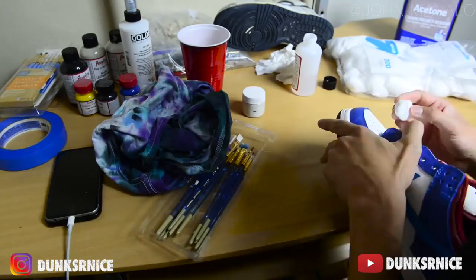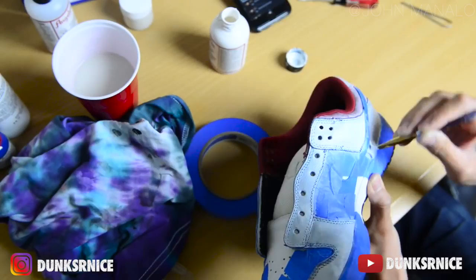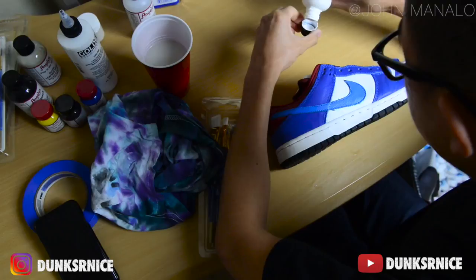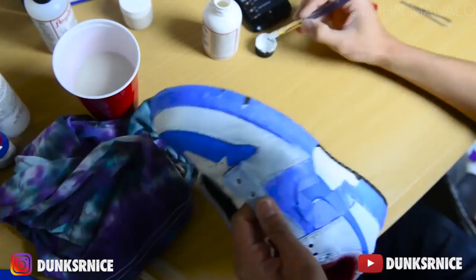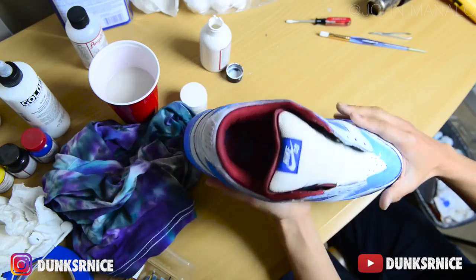After removing the factory varnish, the next step is adding the base coat, which is white. Since the base shoe is a royal blue, it will take about five to ten coats of white paint. This has four coats of white on the uppers and on the inner panels. Now I'm gonna start working with the mixture I just did and then start working on the main design on the uppers.